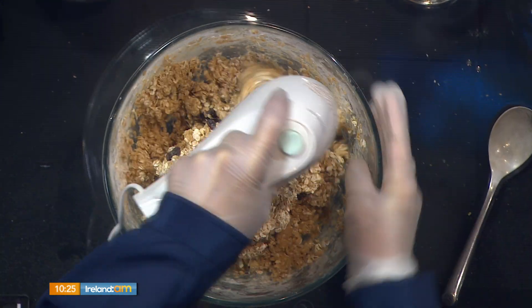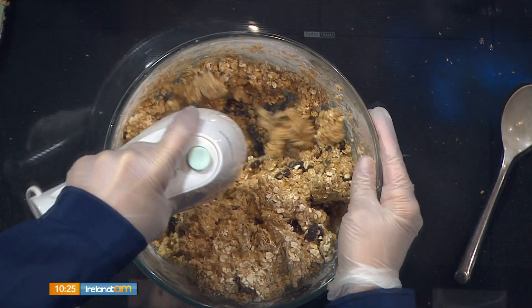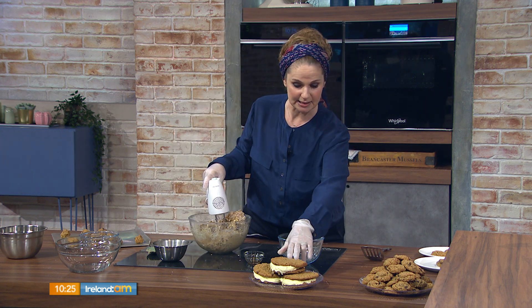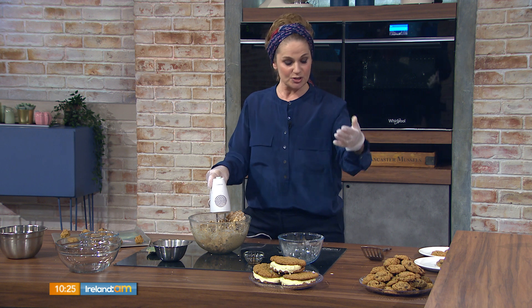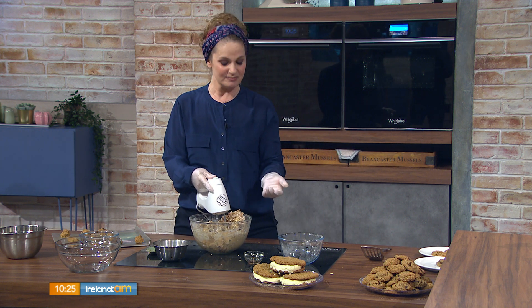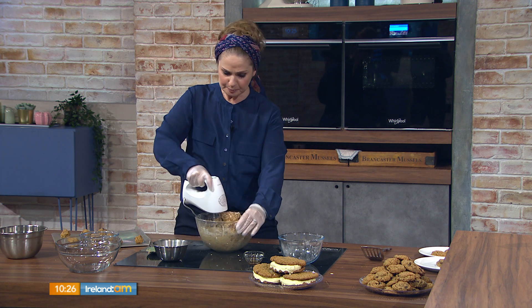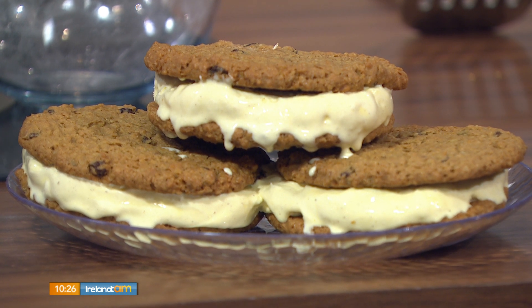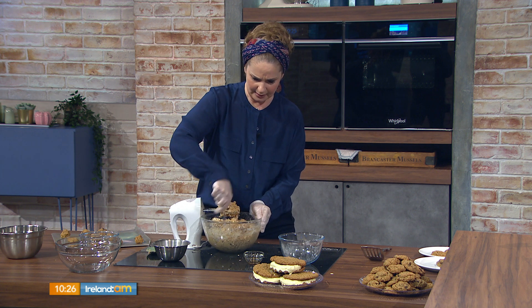Place the dough onto a cookie sheet. You can fit about 12 small cookies on a sheet, or make them big — large ones are great for ice cream sandwiches. Bake small cookies for about 8 minutes and large ones for about 12 minutes. Everyone's oven is different, so peek in after eight minutes and judge from there.